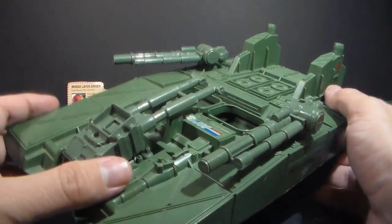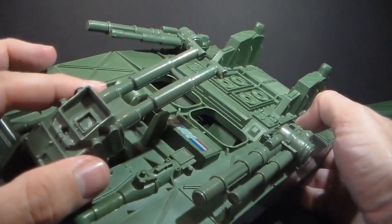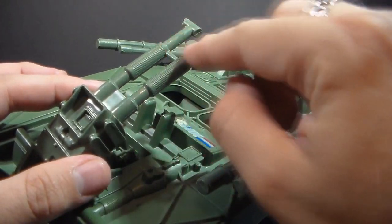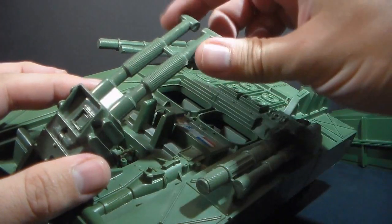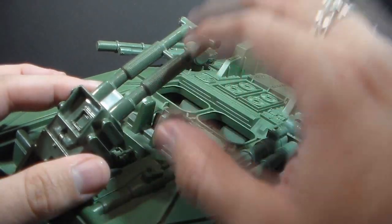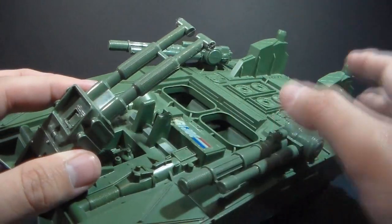This is actually why it's so hard to find one of these complete. This bar here is really not engineered very well at all — it puts a lot of pressure on these bars right here and those can just snap off. It's very hard to find one that is not broken, so I'm just not going to risk that right now.